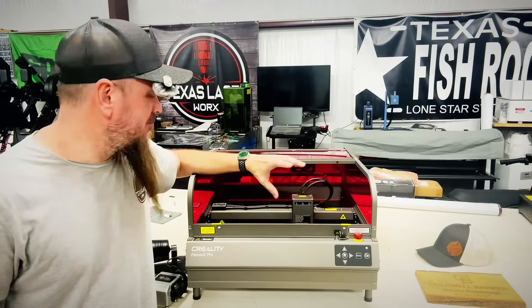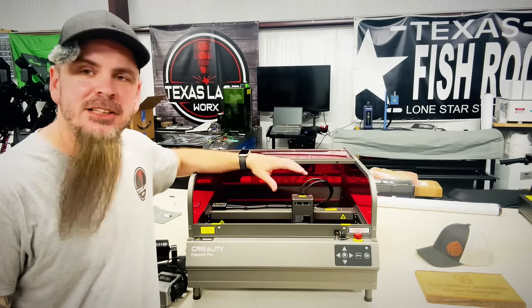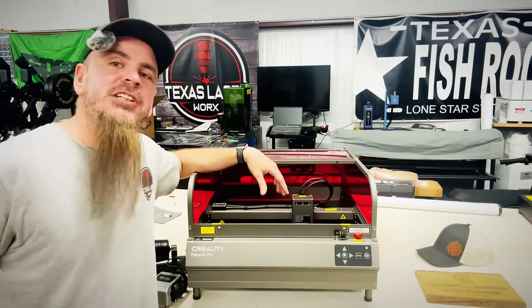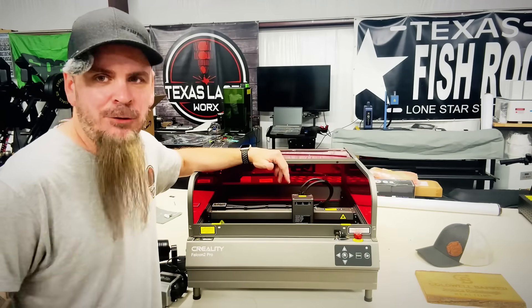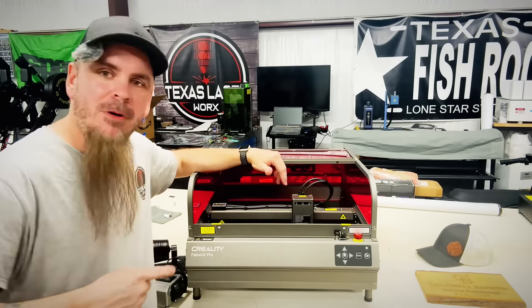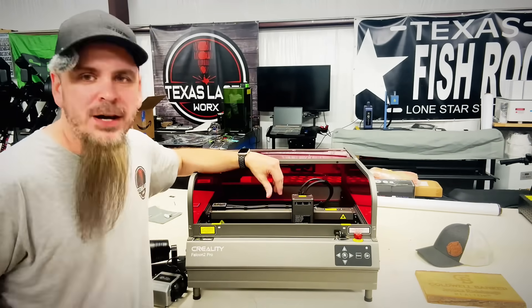Making this machine a hoss — it does everything I need a diode to do. I don't need all that new AI stuff. I need something I know that's going to come in the shop, work straight all day long without issues.